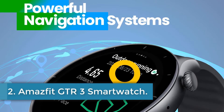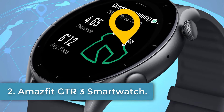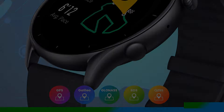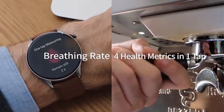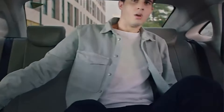Number 2: Amazfit GTR3 Smartwatch. The smartwatch is a feature-packed device with various capabilities designed for adults. It comes with a 1.39-inch round display with a resolution of 454x454 pixels, encased in a stylish alloy case with a detachable silica gel band.